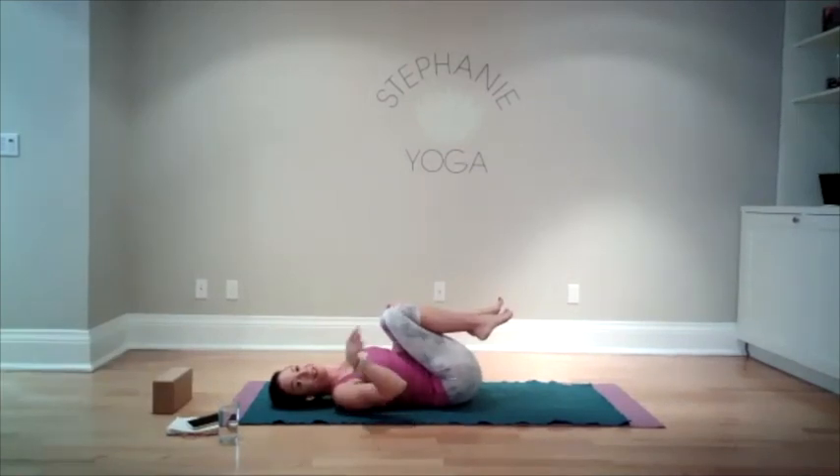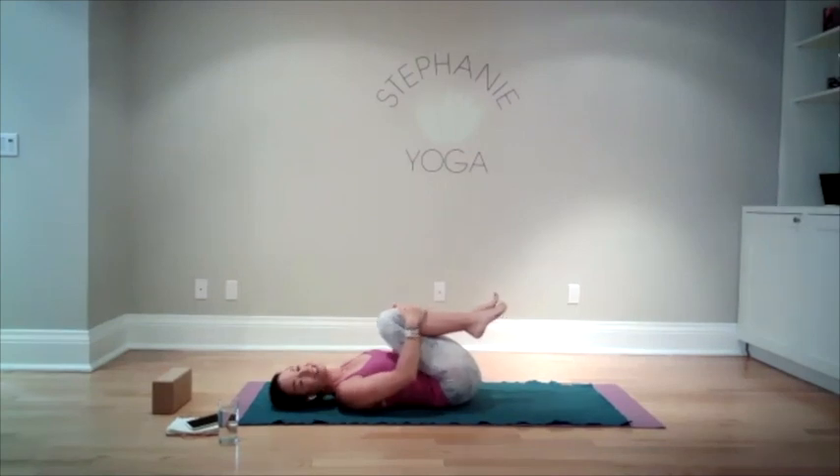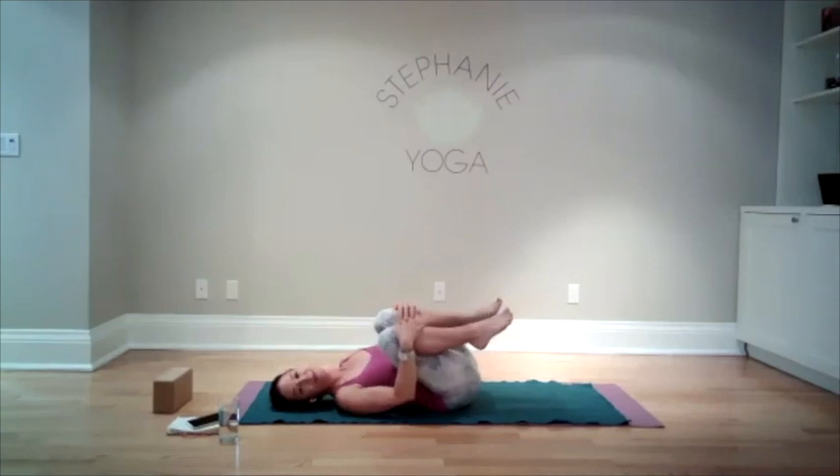Rosie was lying just outside of the camera view — I think she's shy today. She wants to sleep in here but not on camera. Fair enough. Anyway, bringing your knees into your chest and you can start to rock from side to side.